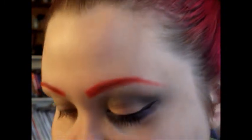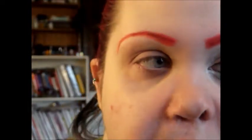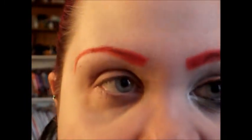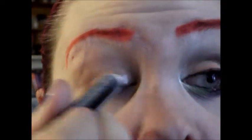I basically outlined my eyebrows how I wanted them, and then I went over them with a matte red from my Take Me to Brazil Palette from VH Cosmetics — the review will be up after this video. I'm going to go ahead and apply a white base so the colors adhere a little better and really pop — not only on my lid and crease and highlight area, but also underneath as well.